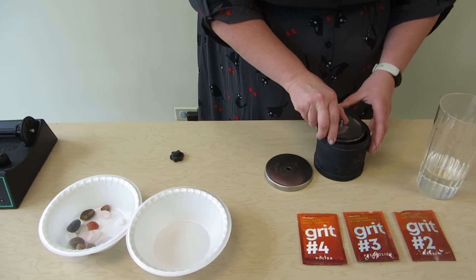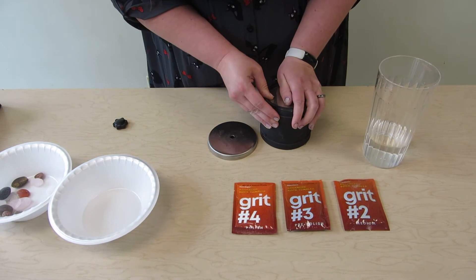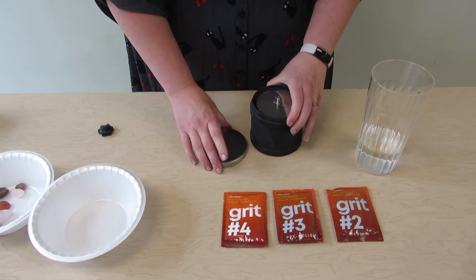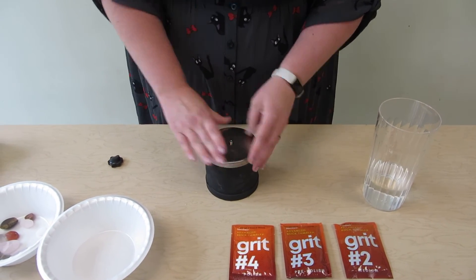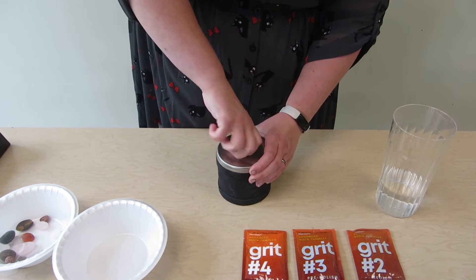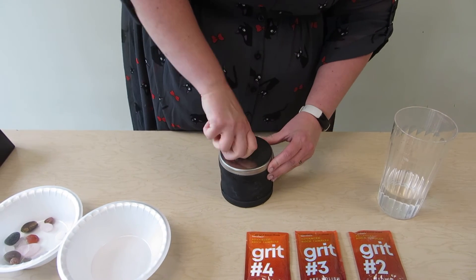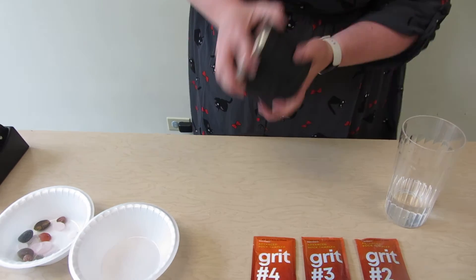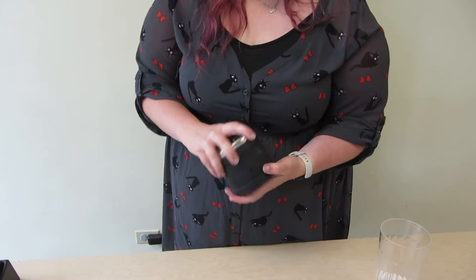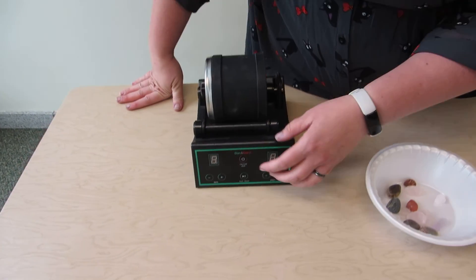Then we take this lid and pop it right in there so it seals. Put your silver lid on top and twist it so that it's secure and it will not leak. You can shake it up if you want to, kind of mix the grit around with the rocks. Then you'll put it on your rock tumbler and turn it on.